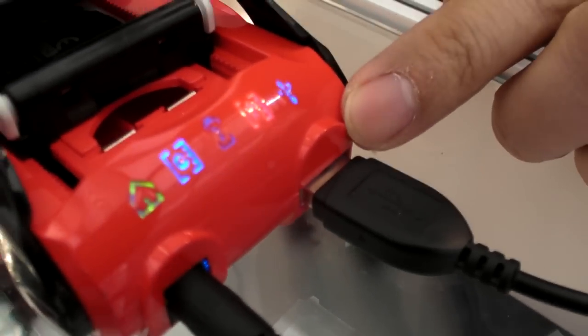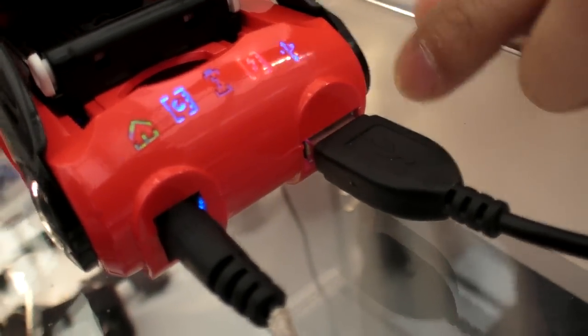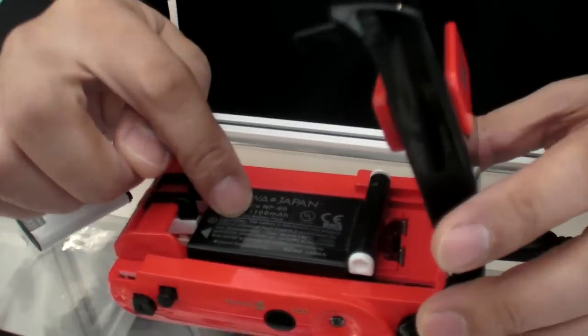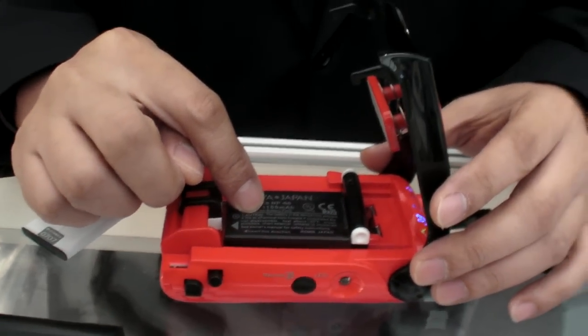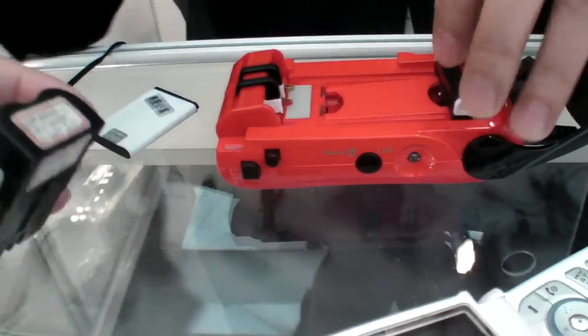Not only that — it has turbo rapid charging. Is that dangerous? No, no, no. In just 30 minutes it can reach 70% to 80% battery capacity. And that's for any lithium-ion battery pack that looks like this?